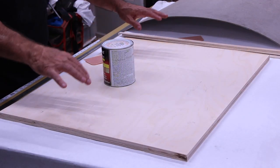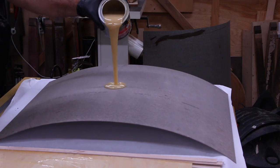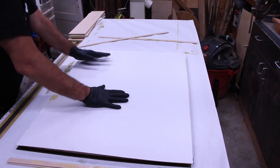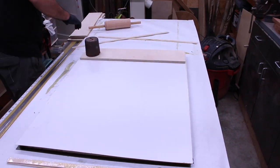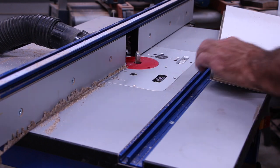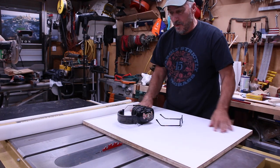The first thing we need to do is glue the melamine to the Baltic birch plywood. Now that we've got the melamine glued on and all the edges smoothed on the router table, we're gonna cut it in half.